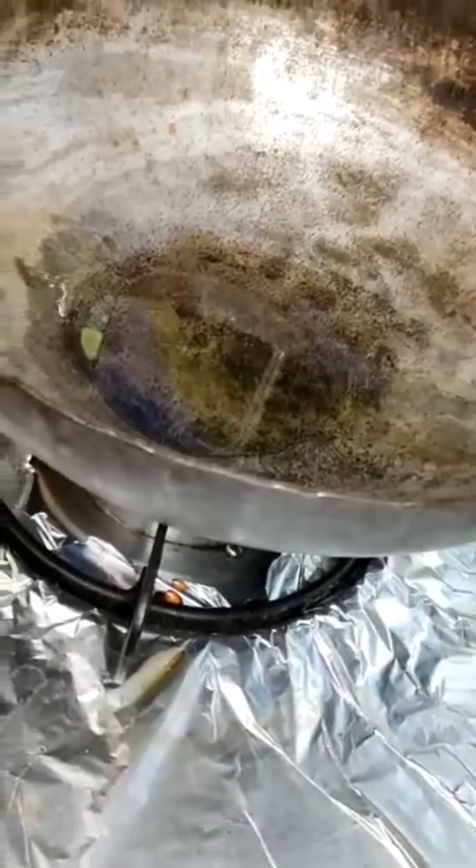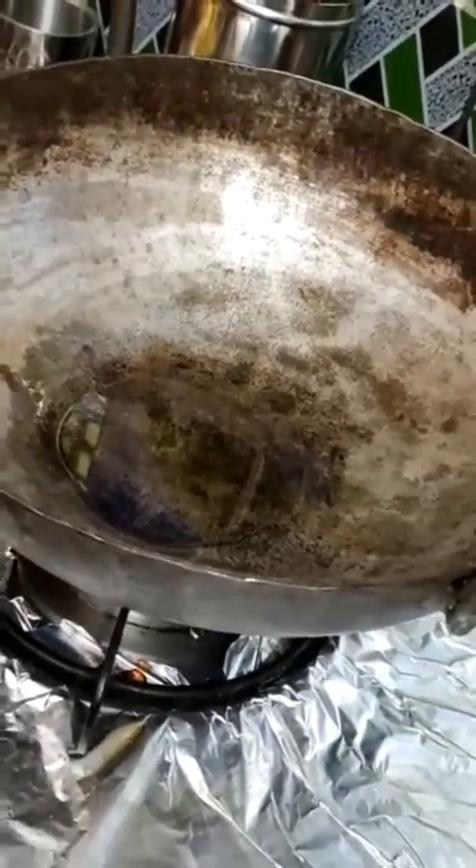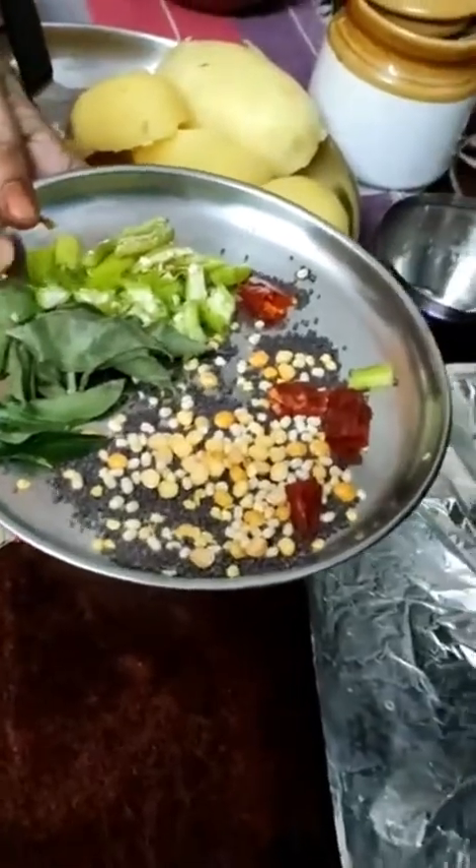Now we are going to make it a little bit. I am going to put it in the pot.